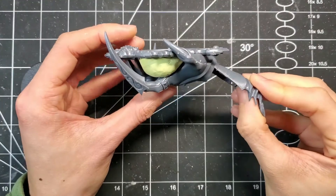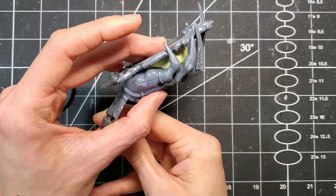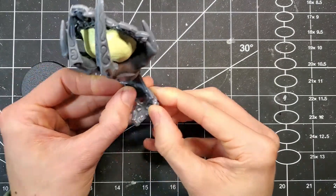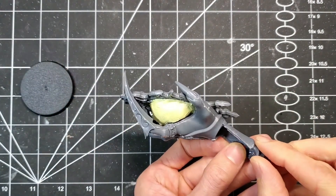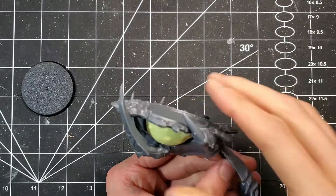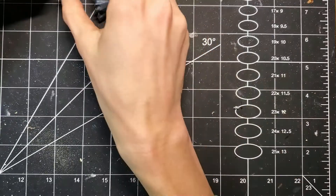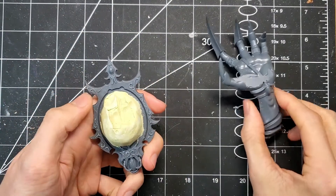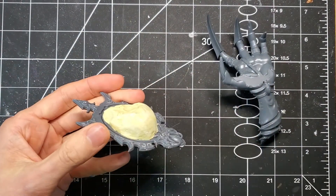With the Milliput smoothed out, we'll give it one last quick test fit and give it a couple hours to cure. A couple hours later, here we are. Next step is just to file this down and make it as smooth as possible.